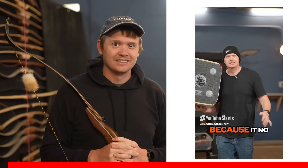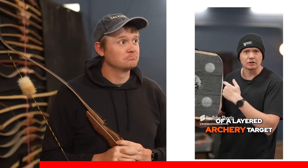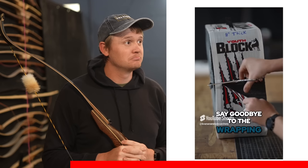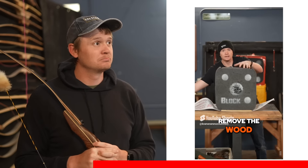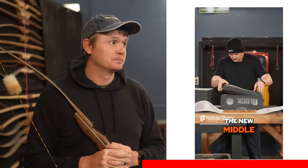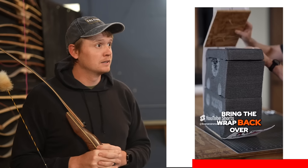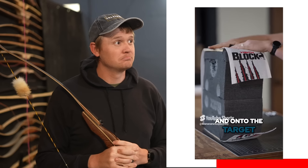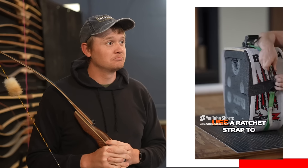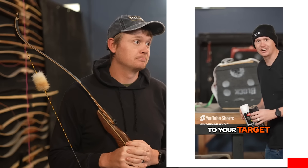Your archery target sucks because it no longer holds arrows. Here's how to double the life of a layered archery target. Say goodbye to the wrapping, remove the wood, split the target, make the edges the new middle. Place your target back on the wood, bring the wrap back over and onto the target. Now for the magic sauce: use a ratchet strap to retighten the target. Add a new face to your target.